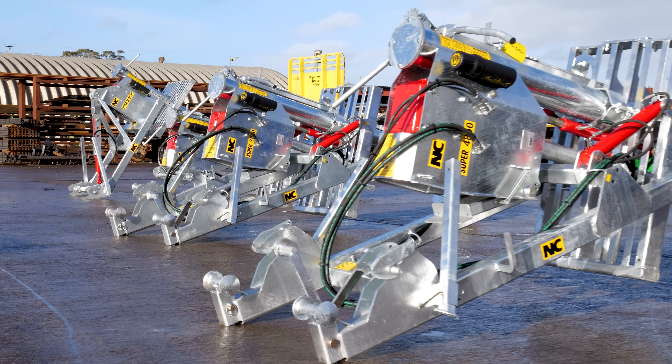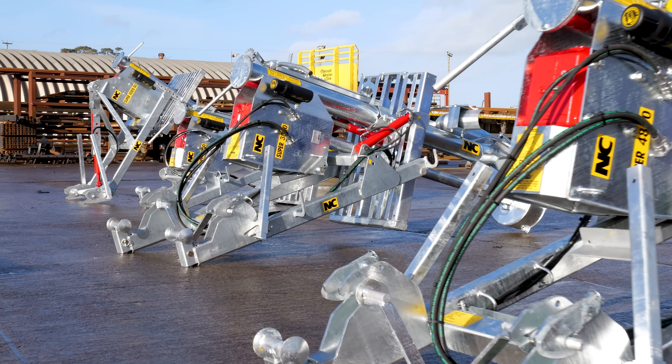We're here now with another product walk around. We're on to one of our bread and butter products here, the NC slurry pump.